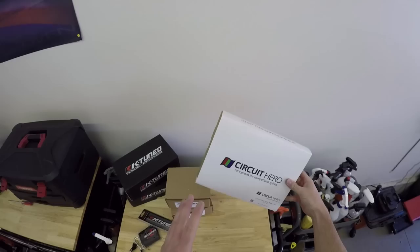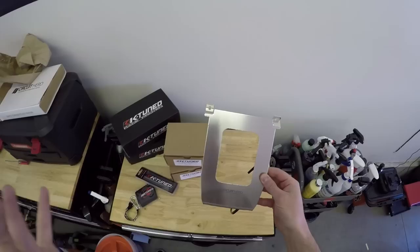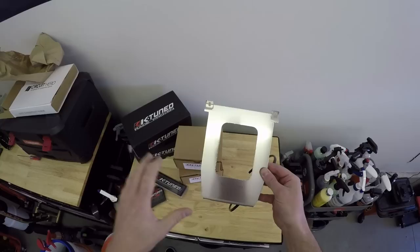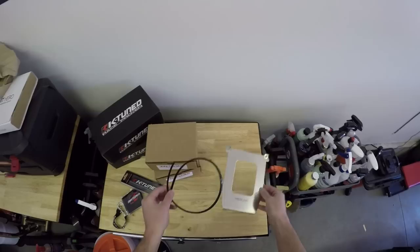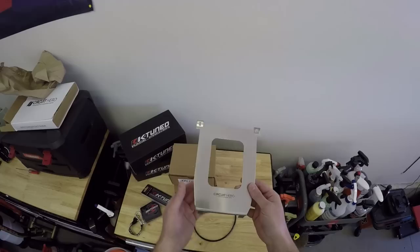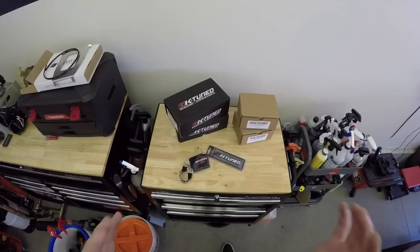Today's video is proudly sponsored by K-Tuned and Circuit Hero. We're going to start with the Circuit Hero box first because it catches my eye and I love the 90s theme. This right here is an actual shifter plate — instead of running a shifter boot, this replaces that, giving it a very clean look for my new shifter from K-Tuned. I really like the finish on this; it's aluminum and looks extremely high quality. There's also a rubber insulation piece that goes on the inside just to keep you from catching your finger on the sharp edge.